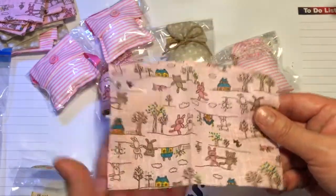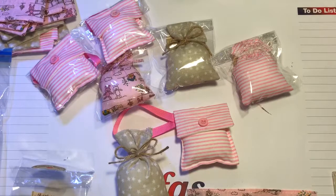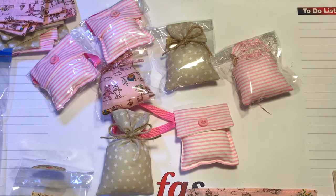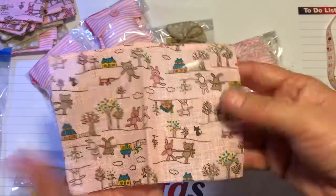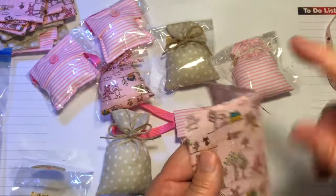Let me tell you the size. This measures six inches by four and a half. Dead easy. Fold over and sew your raw edge - this is going to be the top part.